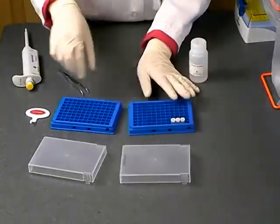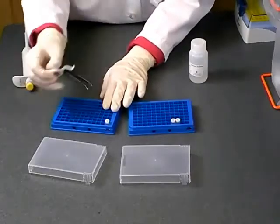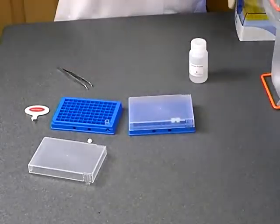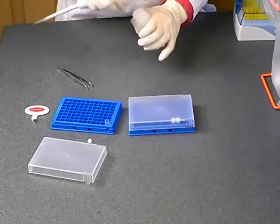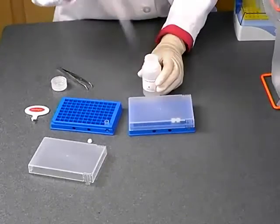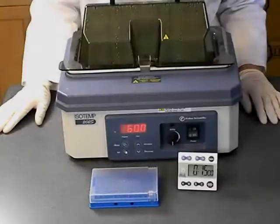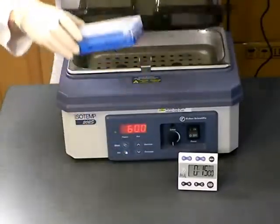If you stored more than 1 microgram of DNA, simply add at least 35 to 50 microliters of Gentegra hydration solution and incubate at room temperature for 15 minutes. Following this incubation, recap your tubes, transfer the rack to a water bath at 60 degrees centigrade and incubate for 15 minutes.